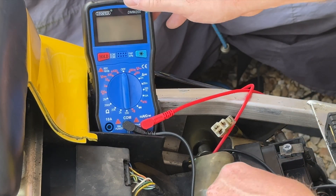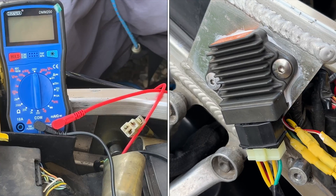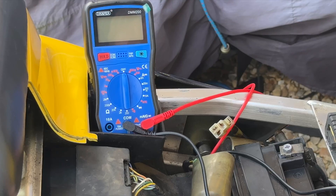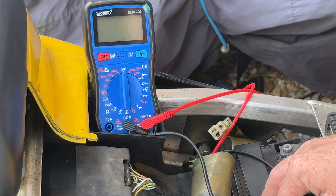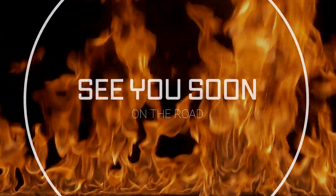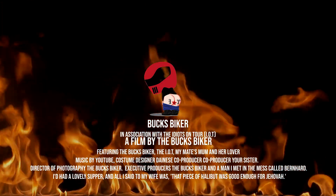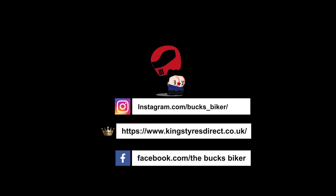Everything checks out. It gets hot — maybe it's just this here. I will upgrade, as many people have said. I think I made a mistake getting this, but okay — let's get it back on the road for another test ride.